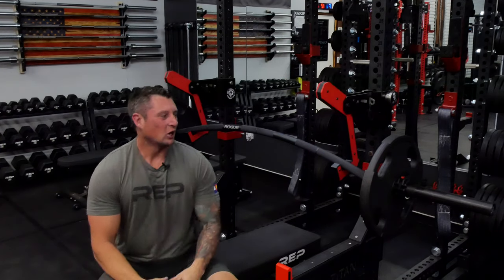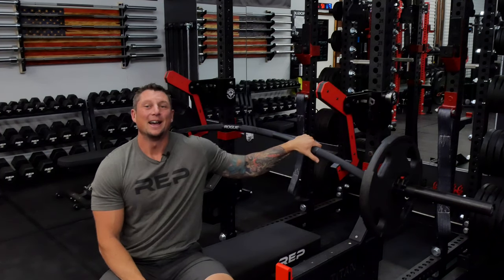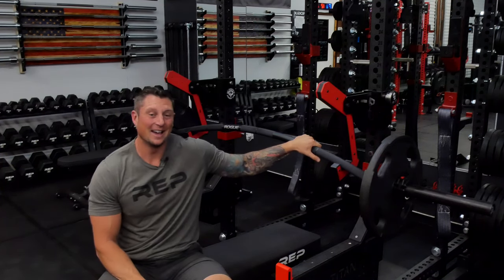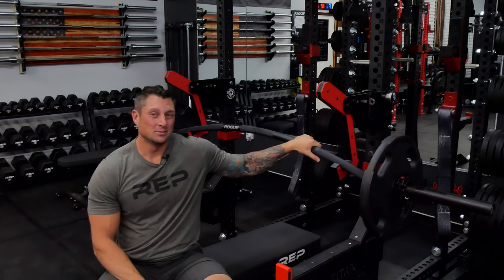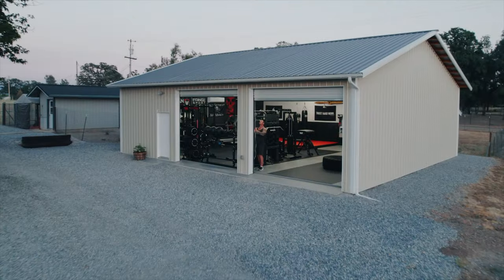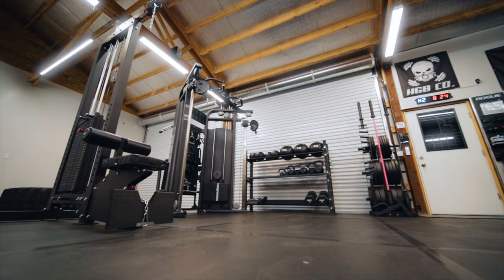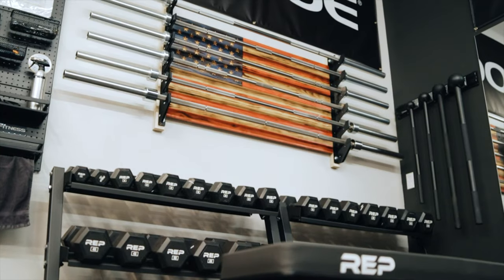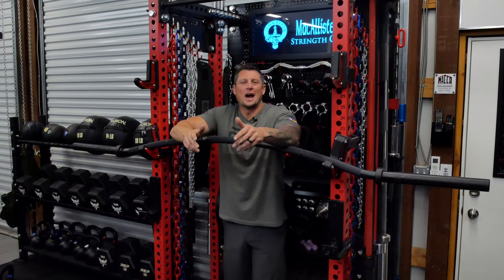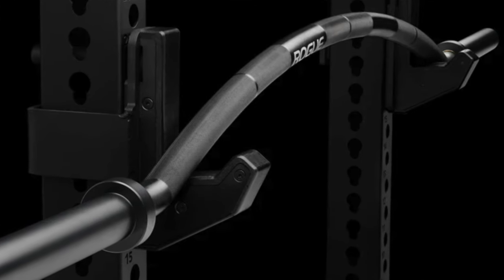Hey, what's going on YouTube? Today we're talking about the Rogue CB4 cambered barbell. I'll admit this is a bar that I regretted buying when I first ordered it, but having used it, it's changed my mind. Stay tuned — hey, welcome back. This thing is an absolute beast.